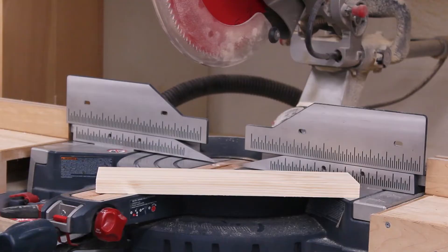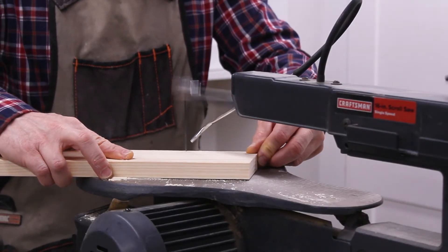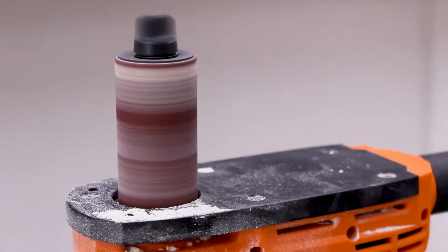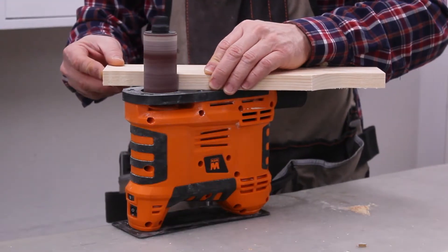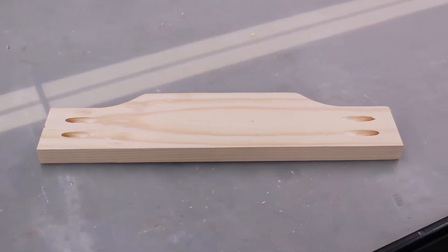I cut the piece for the top and traced the template with a pencil. Again, I used a scroll saw to cut out the curved details. Next, the edges of the top were sanded smooth. Then I drilled pocket holes in each end.